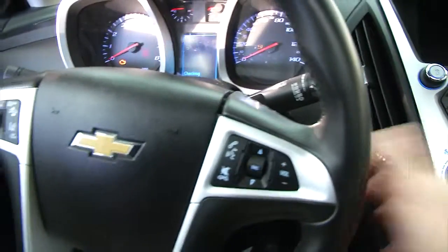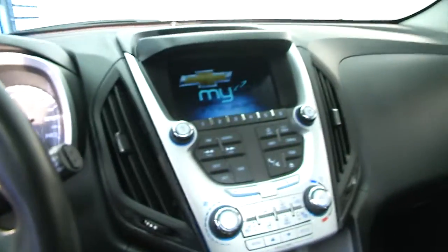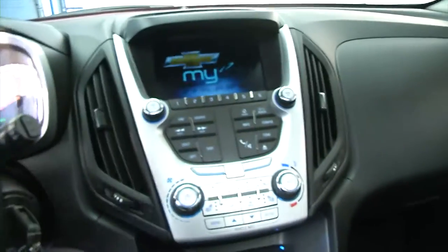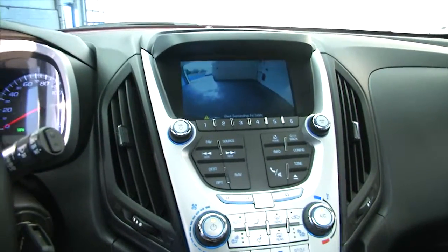Let's start it up. Audio controls and cruise control are mounted on the steering wheel, along with AM/FM radio, CD player, and all your connectivity. We've also got to show you the rear camera.